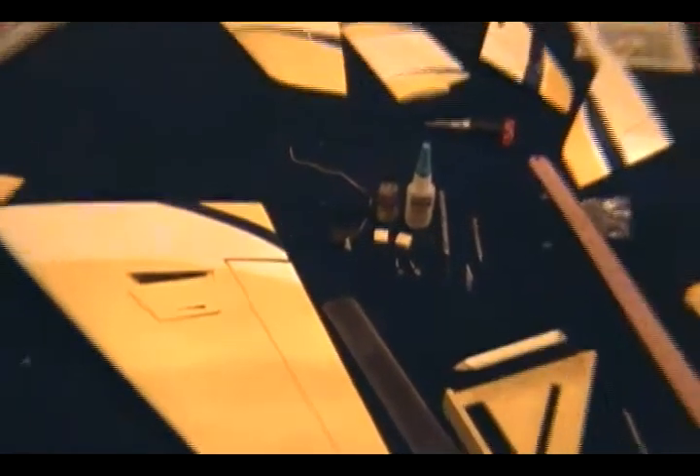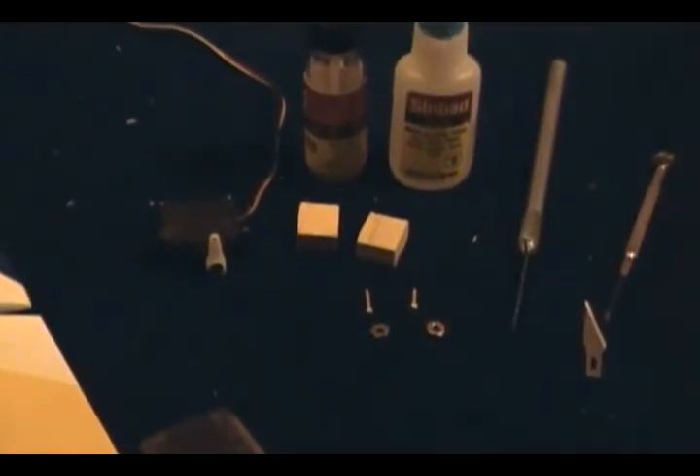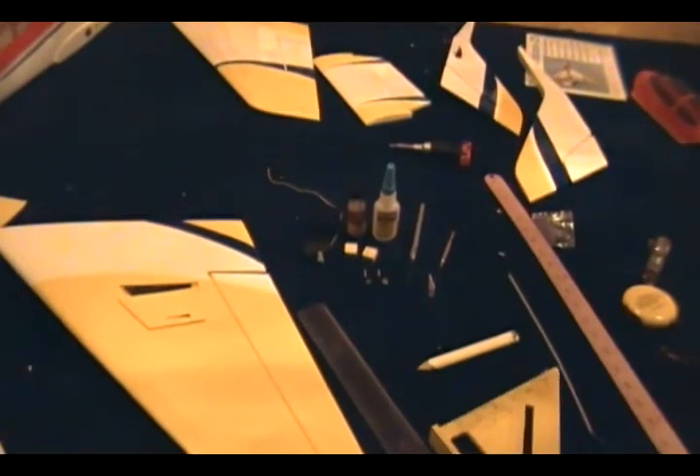Let me show you what I'm going to be using. Of course we need our servo — a 20-gram servo — the two little blocks, some CA glue or super glue. I went to my local hardware store and picked up two screws with washers. We need a drill bit slightly smaller than the screws — probably 1/16 — so you can pre-drill the hole without splitting the wood, and a screwdriver. I also have a little square that's going to make the job faster.